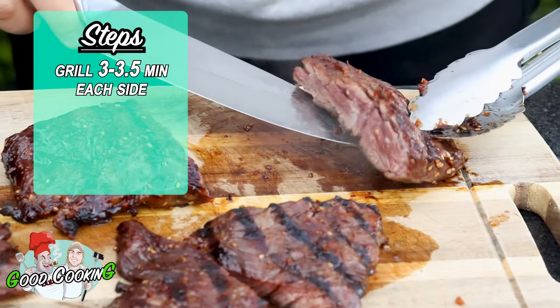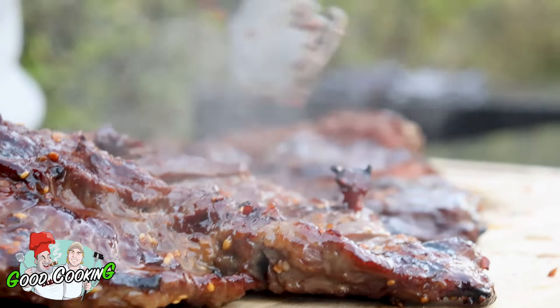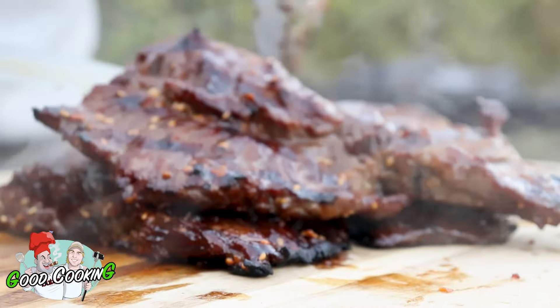See how gloriously pink that is on the inside. If it's any more well done than this, throw it in the trash. Alright, you knuckleheads, once the steak is done, you're going to bring it in. You don't want to leave it outside — if you live in a city like I do, the homeless people will be eating in about 15 minutes.